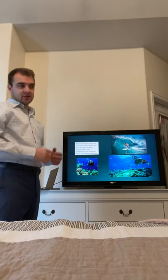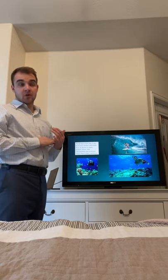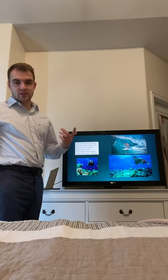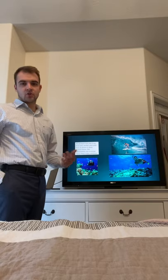Scuba diving, surfing, snorkeling, and water sports — it doesn't even have to be in the ocean; just boating in Utah can be so much fun. But a lot of times, depending on location and season, we are very limited in how much time we can actually enjoy these activities.